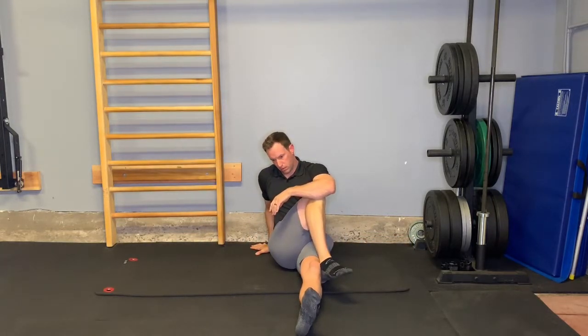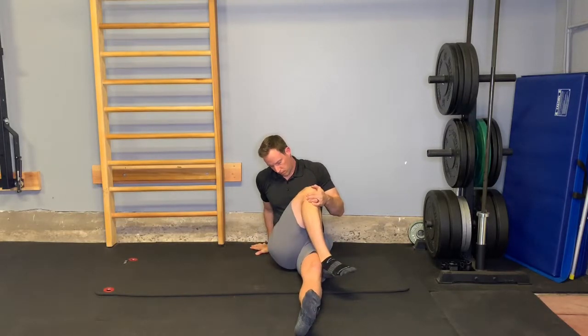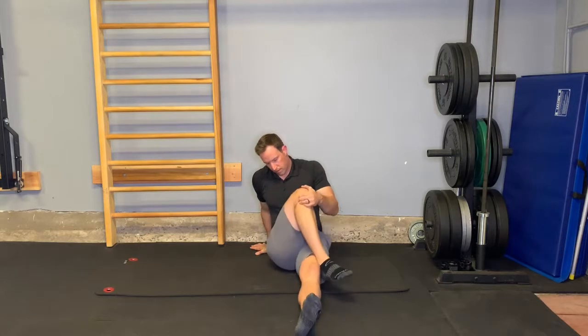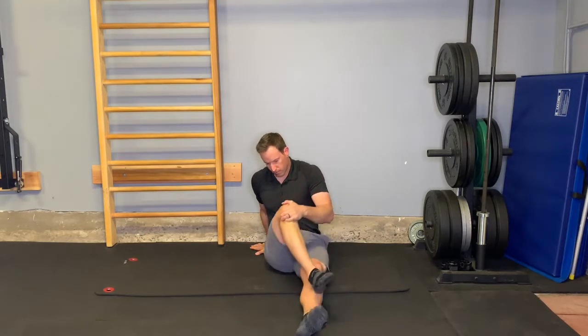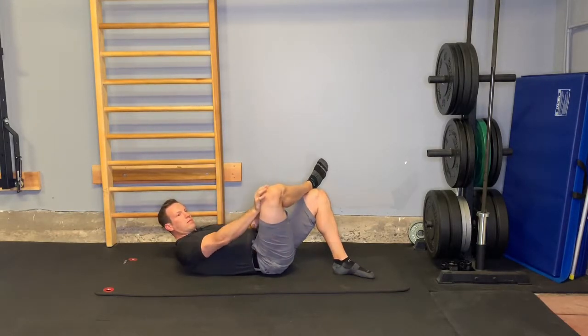Then I'll cross my leg, keep the knee high, and use that opposite arm to drag the leg across midline. Continue to stretch the lateral hip out.